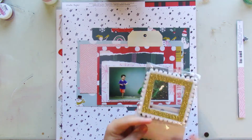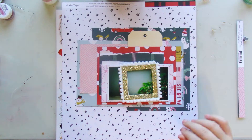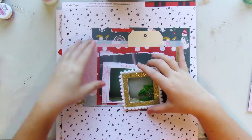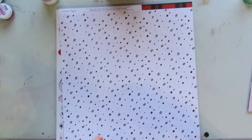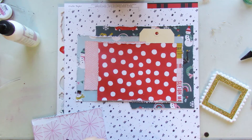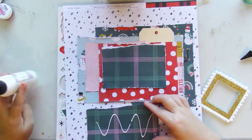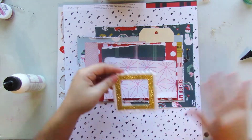I do use a tag, and this is the first layout that I think I didn't use a doily on, but it's okay. I took everything off and then I start distressing all the edges of the patterned paper, just to play around with the textures and to also make the edges more noticeable.